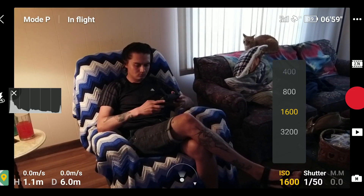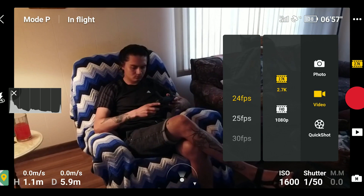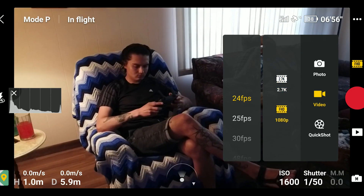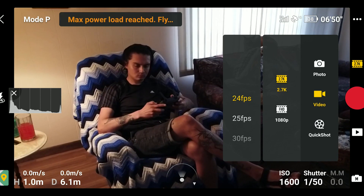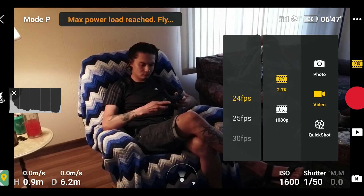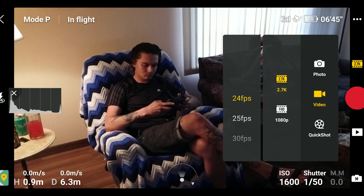As you can see, the accessibility to the manual mode is very simple and straightforward. I'm still using my histogram, so I have a good idea of what I'm getting without clipping my highlights or crushing my shadows.